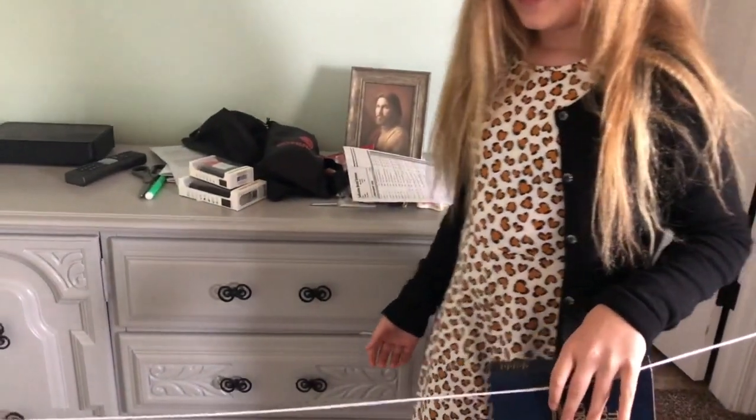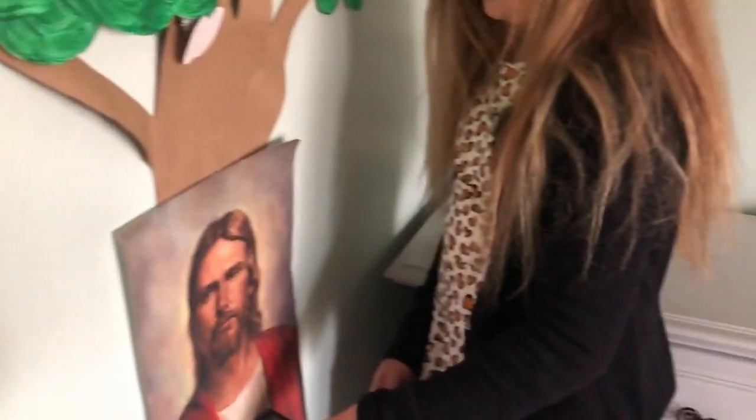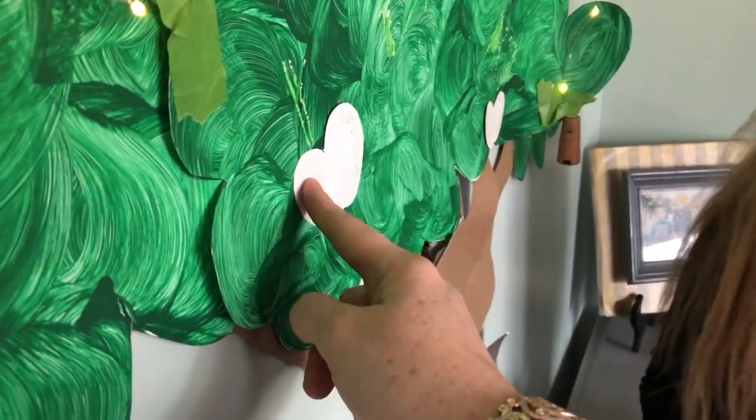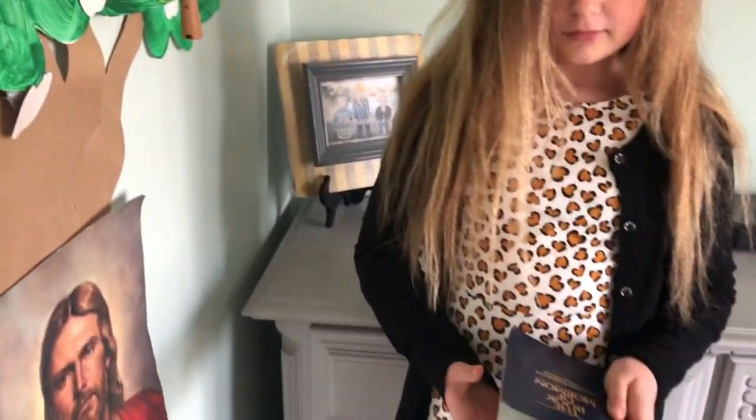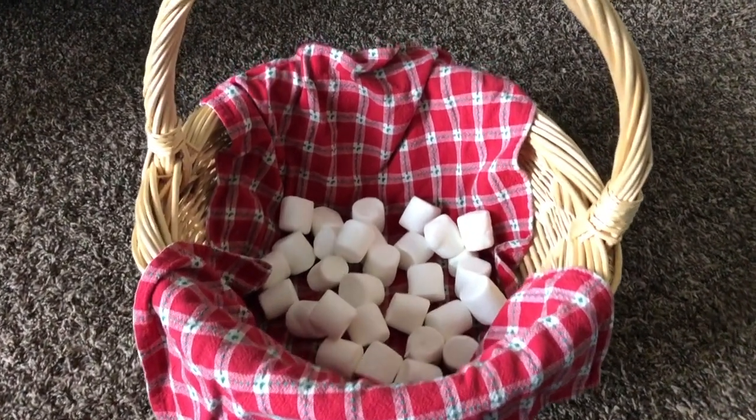Each class took a turn getting up and holding on to the rod while they sang 'Hold to the Rod, the Iron Rod.' We had the words up on the board with pictures so they could look if they needed help. When they got all the way to the end, we actually had a basket of white marshmallows to represent the fruit from the Tree of Life. When they went all the way to the back of the room to sit back down, they got to pick a white fruit from the basket. As you bite into that marshmallow, think about what the Word of God means to you and how this is God's love.